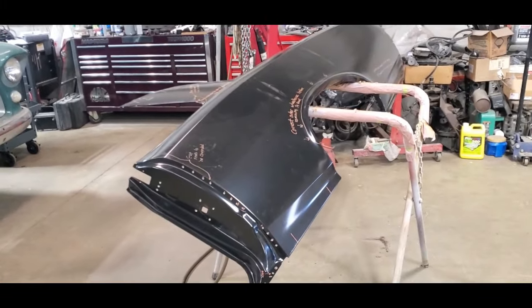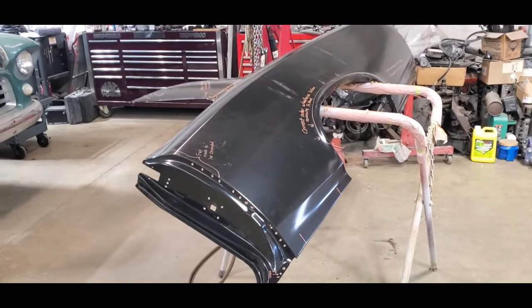Hey guys, welcome back to another exciting episode with the 67 GTO.